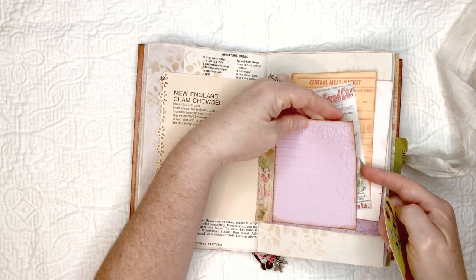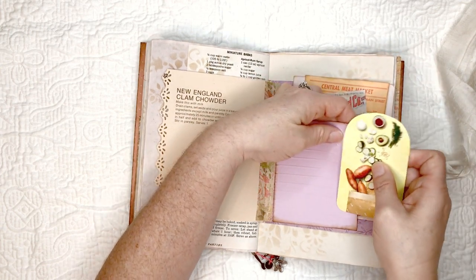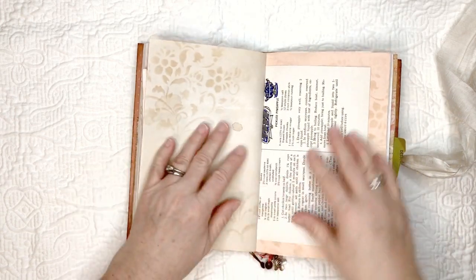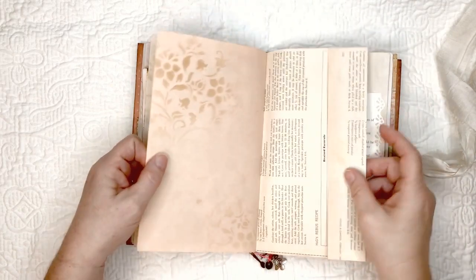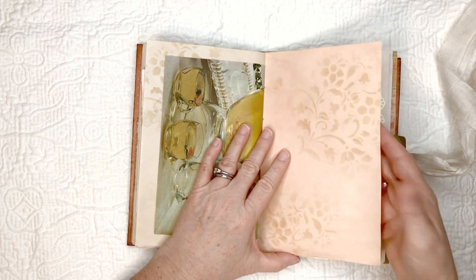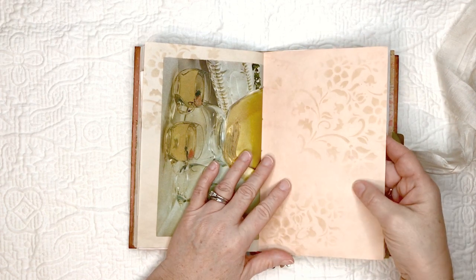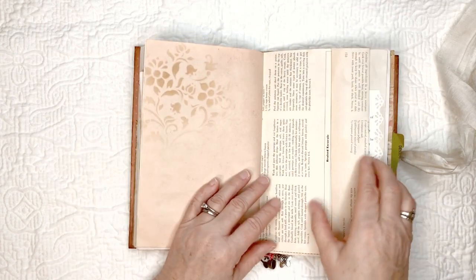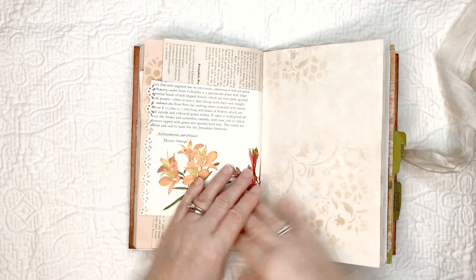Here's one of the avocado-dyed papers with another one of those paper clips. This is embossed paper that my friend Sue made — she gave me some embossed papers. Then some more recipes and stenciling. This is a tan paper that I bought as eight and a half by eleven and avocado-dyed it — it came out kind of a peachy color.